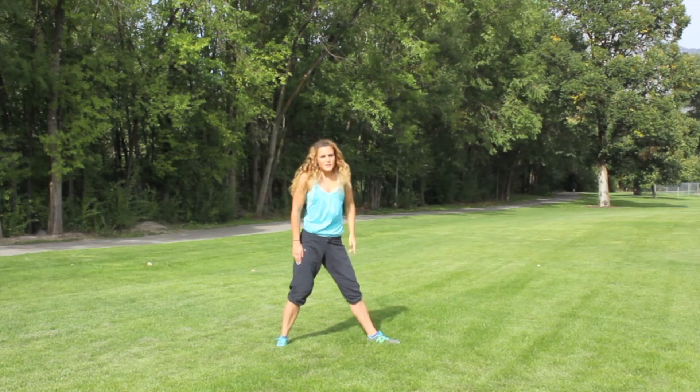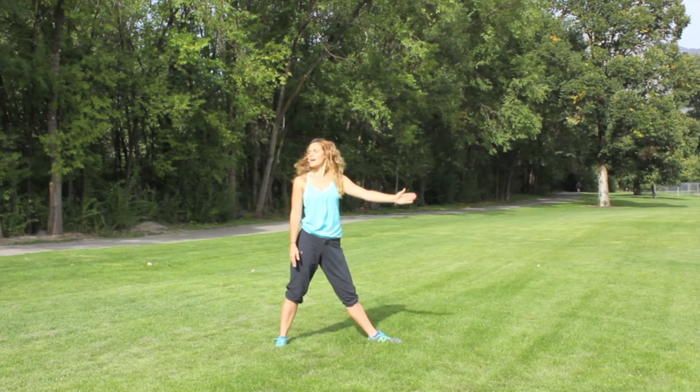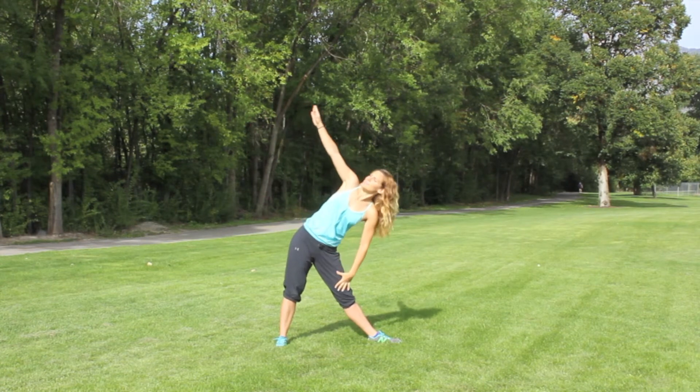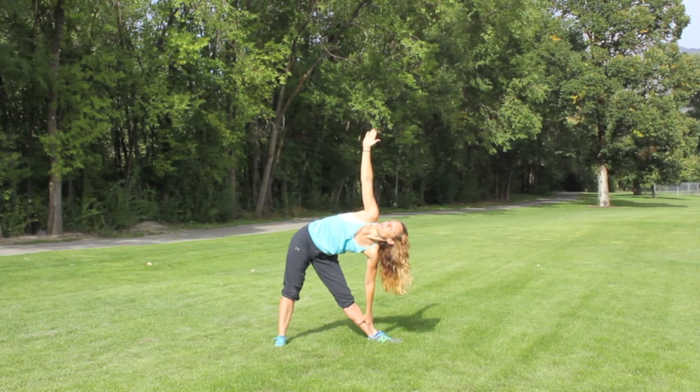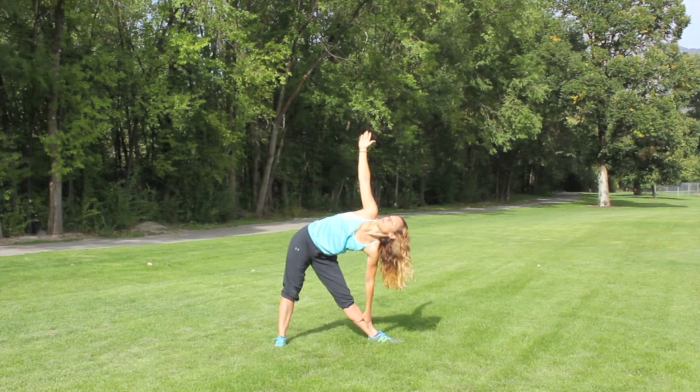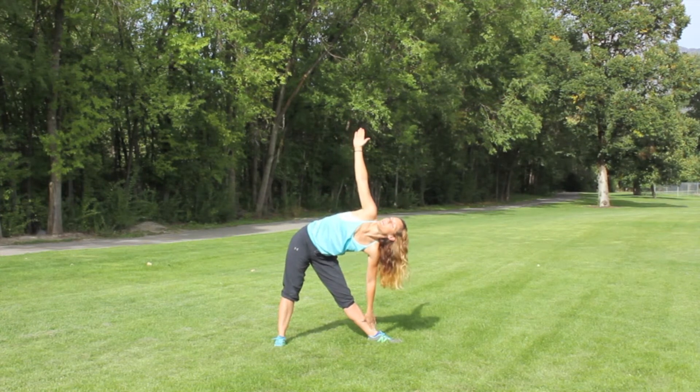Switch your feet — so this foot is now pointing forward, this one's off to the side. Just going to come down the side of the leg there. My hip pops every time I do that. Keep the hips turned as forward as you can, chest open, and breathe.